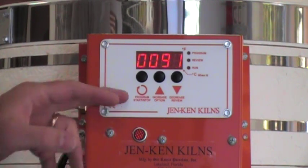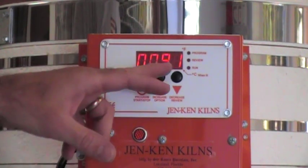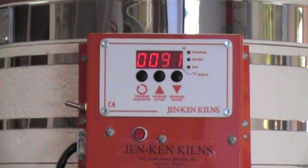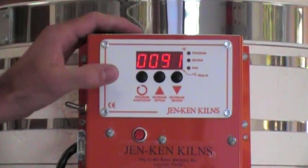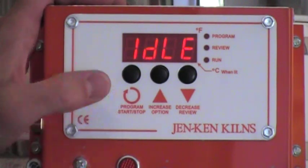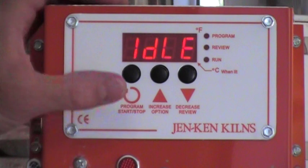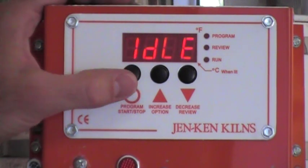When you look at the kiln after it boots up it should be displaying idle and whatever the current temperature is inside the kiln. If it doesn't say idle, if you keep hitting this program key enough times it will return to the idle position. That's also true if you get stuck and you need to find your way out — just keep hitting the program key and eventually it will return to the idle position.